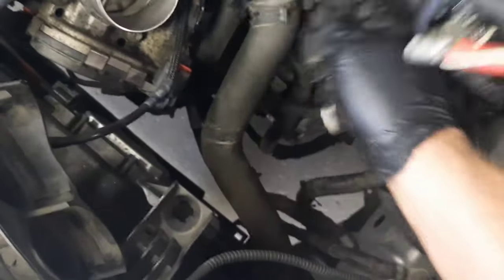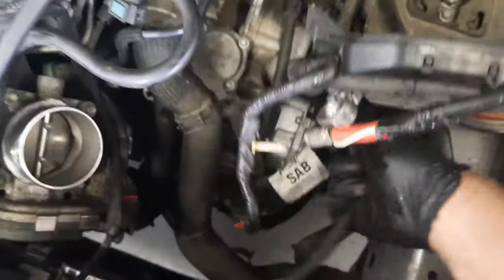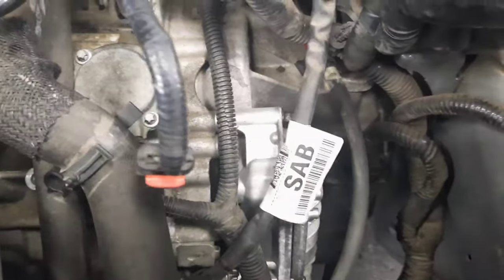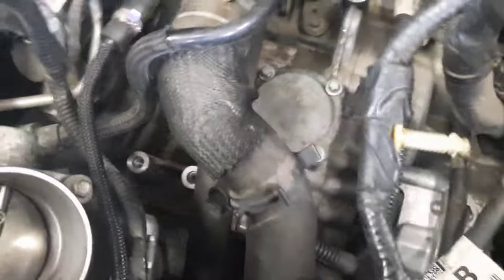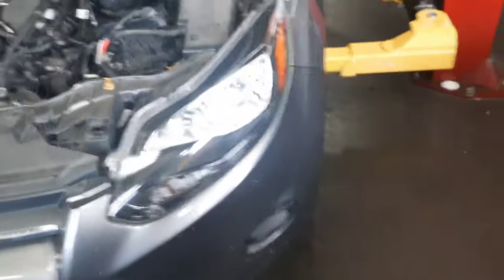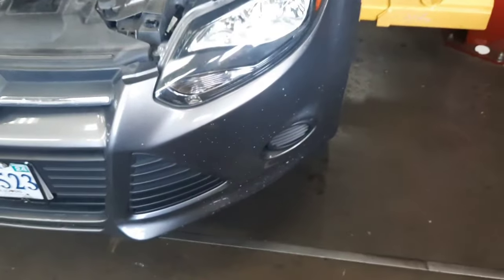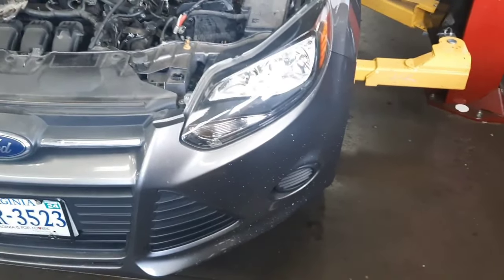Pull your shifter cable out of the way, underneath the hose, over here. Next you're going to want to get your shifter cable out of the hook here. Next you're going to want to locate your three upper bell housing bolts - one of them is down in there. Right there - see it? There's one there, one down in there, and one down in there. Those are the three bolts which connect the transmission to the engine - the bell housing bolts.